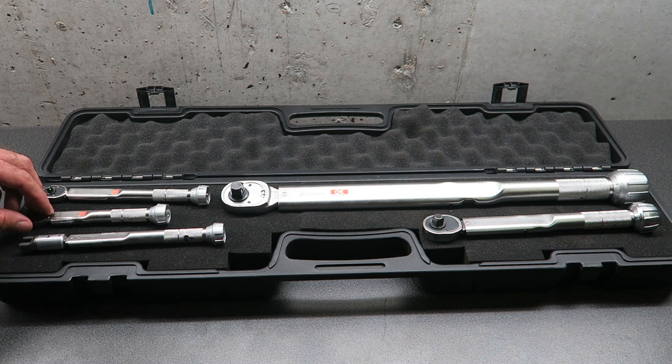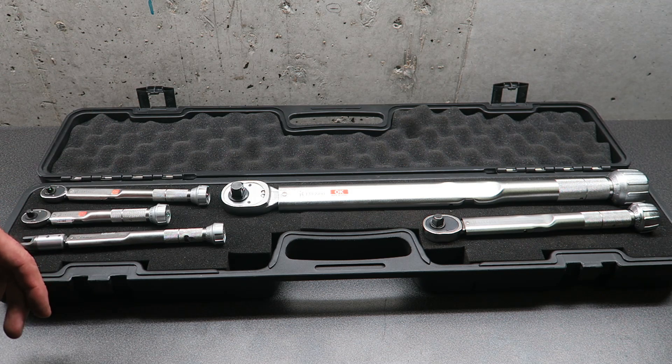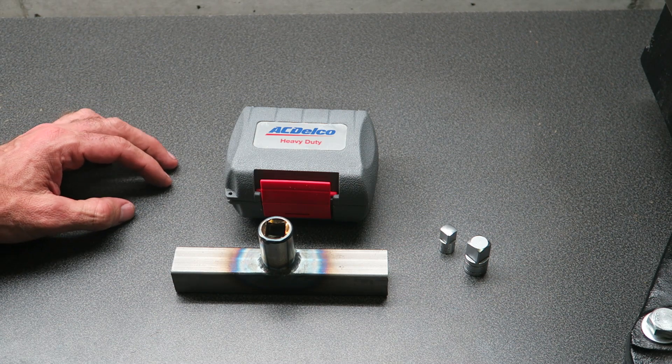One important thing with torque wrenches is they need to be calibrated periodically to ensure they're accurate, so I'm going to show you how I calibrate mine. You can send them out to the manufacturer to be recalibrated, but that can get expensive if you've got several torque wrenches, and you probably want to do it once a year or so.